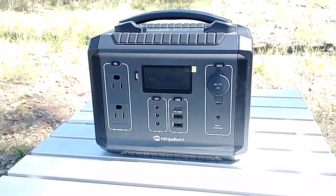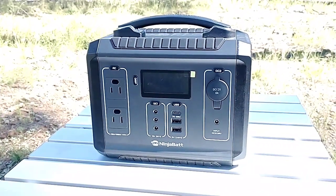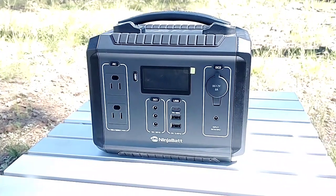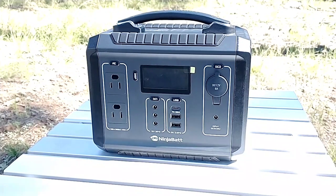Alright, thanks for stopping by. This is the review of the NinjaBat 300 watt output. This thing is pretty remarkable. Let's show you some of the features.